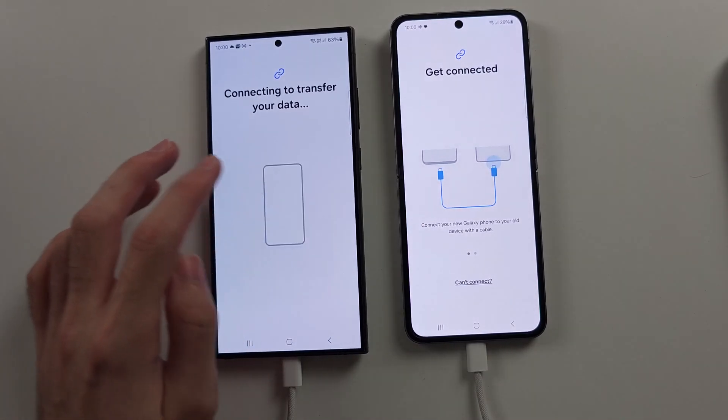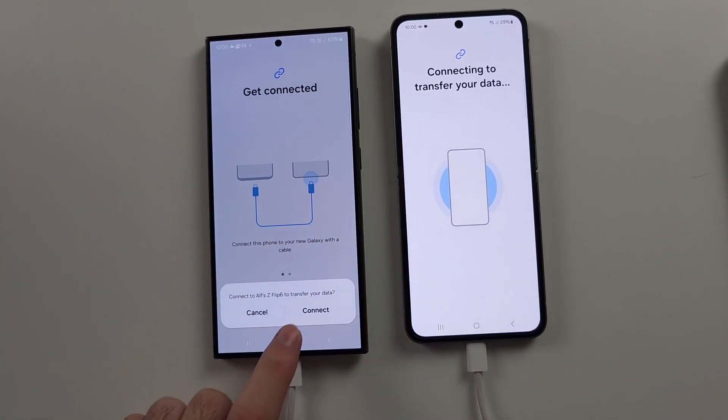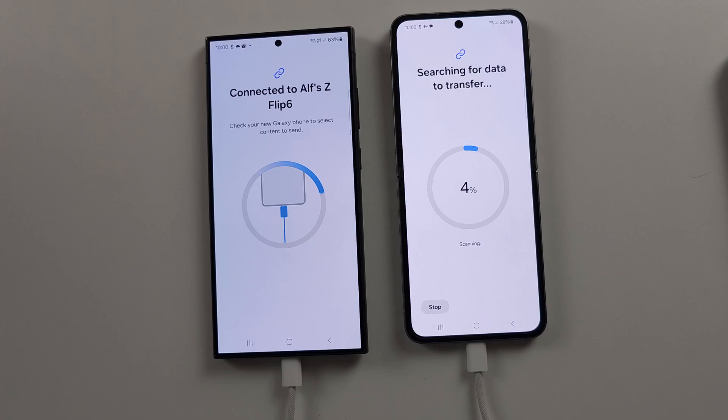On the old phone, select 'Send data' and the phones will connect. Tap 'Connect' one more time to confirm the connection. It will now scan your old phone for all of its contents, so patiently wait for that to finish.